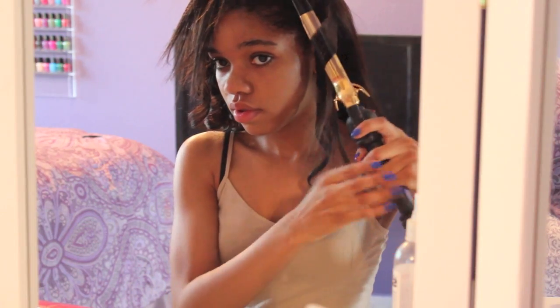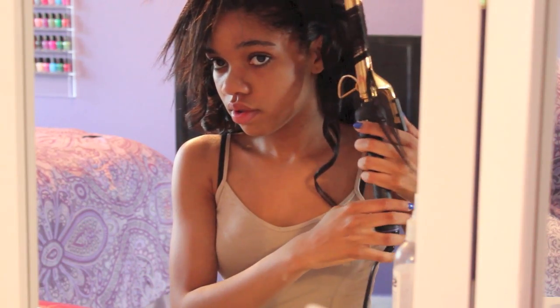So I'm going to be showing you guys a Getting Ready With Me video: hair, makeup, and outfit. This is perfect for a concert because I was actually going to a concert. So I really hope you guys enjoy. Let's get on to it.